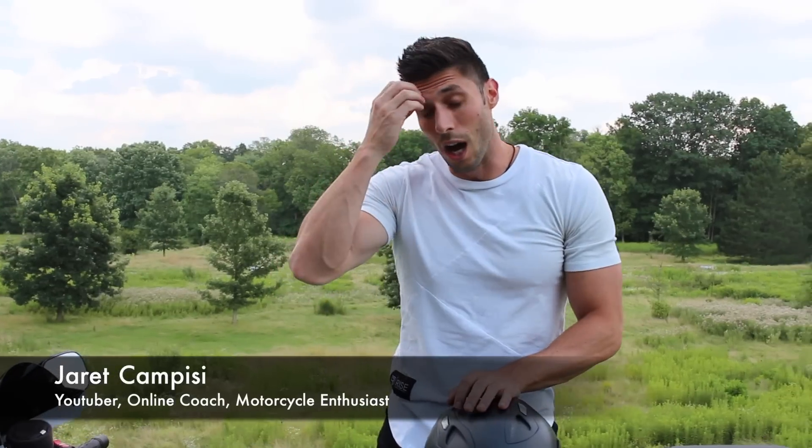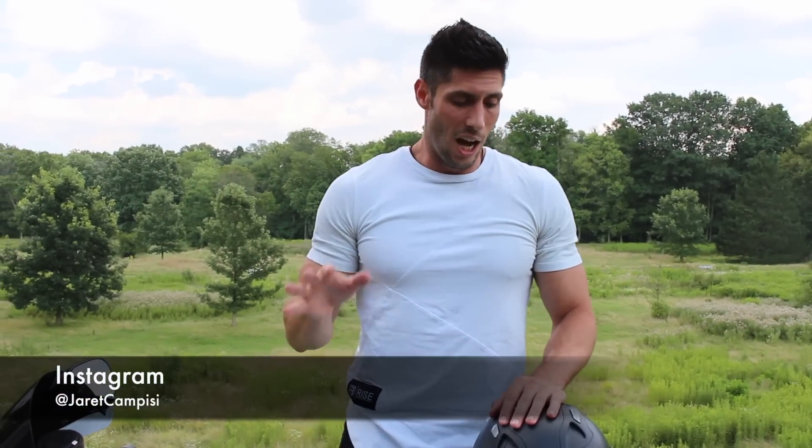Hi, what's up guys? Jerry Campizzi coming back at you with another motorcycle video. It was way too hot out front today so I brought the bike out back. What we're gonna be doing is showing you my moto vlogging setup. Stay tuned and I hope you enjoy.